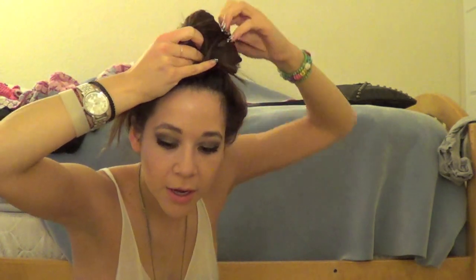Take your hair tie and wrap it to the ends of your hair, but you're not putting the hair all the way through the hair tie. Then you're going to twist the hair tie and go over it again, so you're just making a little bun up there.